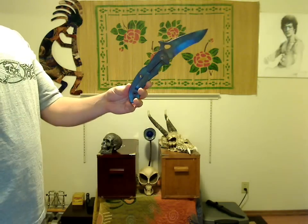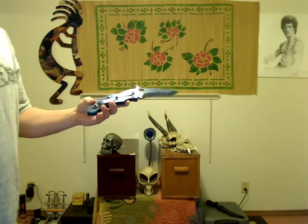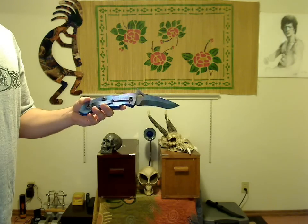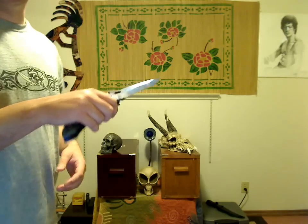Lacey Zavo, I believe, originally came up with that concept with the Urban Utility Knife series, and so many people have used it now that it's almost cliché — but Warren Thomas's execution is the most beautiful to me.